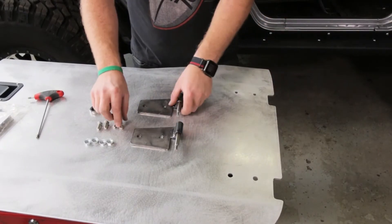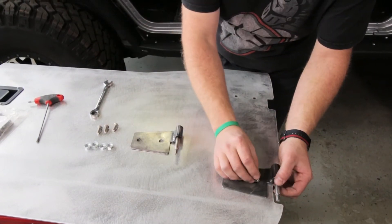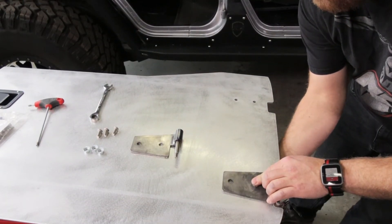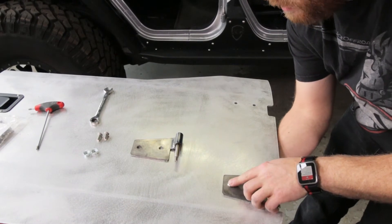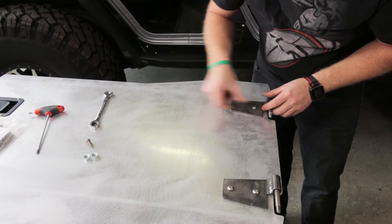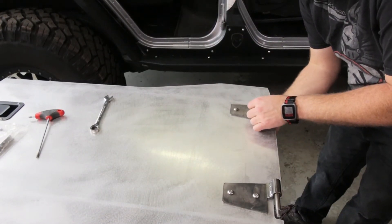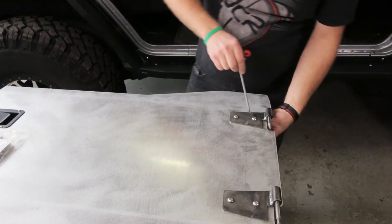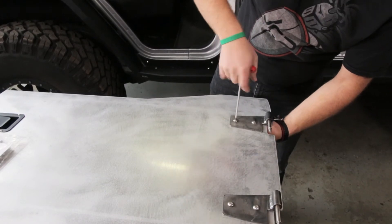Now onto the hinges — you're going to want to install these loose at first because this is where all the adjustment for the door and the latch are going to be. Just go ahead and bolt these on in the rough position with the button head hardware provided. Then I'm going to tighten them just real loosely with a 1.5 inch end wrench and a 3/16 hex wrench so this guy isn't moving around.